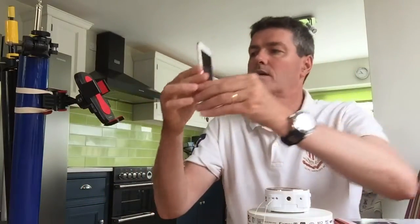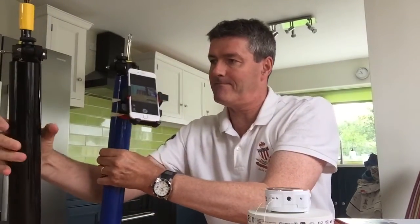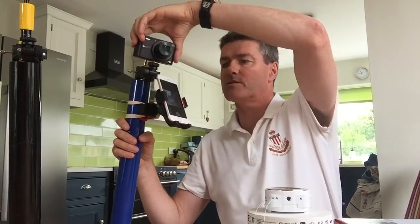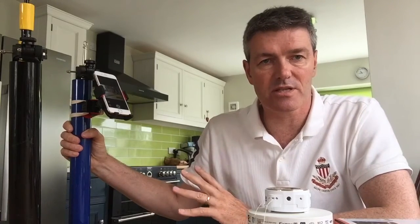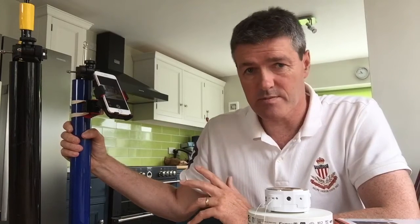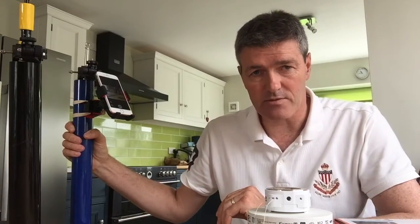So the phone will be in the base cradle at the bottom, the camera will be at the top, and off you go. Just pop that on there, shoot the threads up, and start playing. I hope you enjoyed that — any questions, just send me an email and I'll answer them straight away. If you have any queries on purchasing, you can phone me — I'm available most of the time, and if I don't answer I'll get back to you. Thanks for watching.